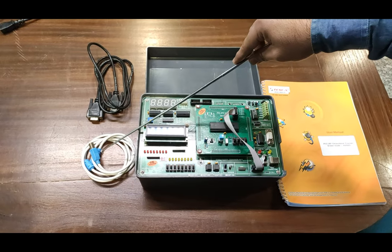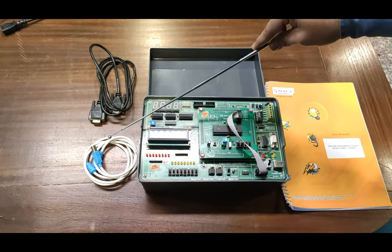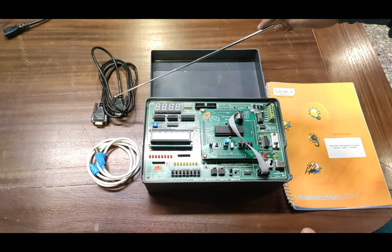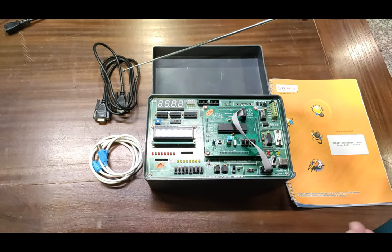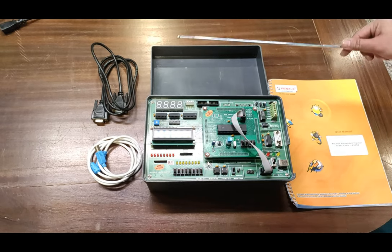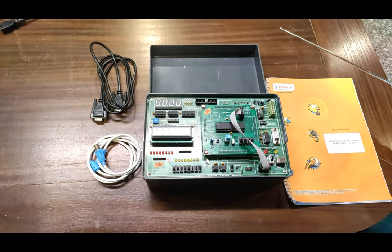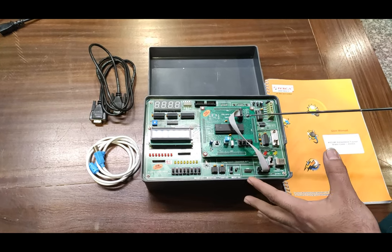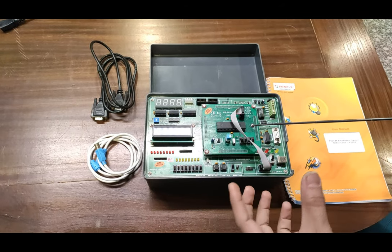This is the USB to computer cable by which the trainer can be connected with the PC for programming. This is the spare nine-pin D-type cable for the DB9 connector for serial communication. This is the case by which you can easily cover the kit to prevent from dust and other hazards. And this is the motherboard on the main board.